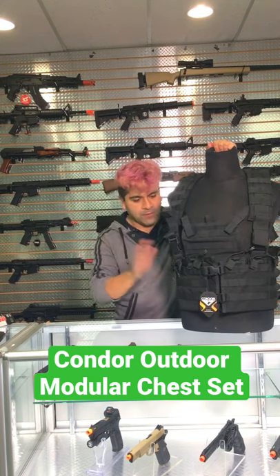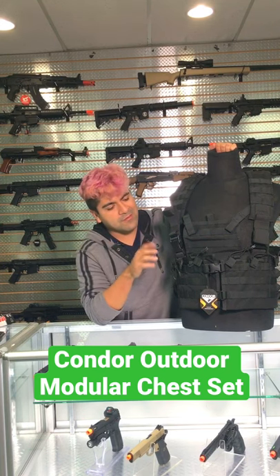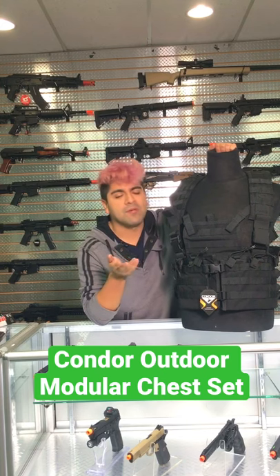This is going to be fully adjustable for far sizes, and it has a bunch of MOLLE real estate. It already comes with six M4 pouches integrated into the design, but you can always add more.